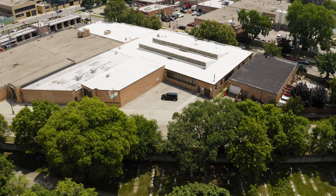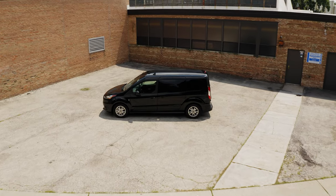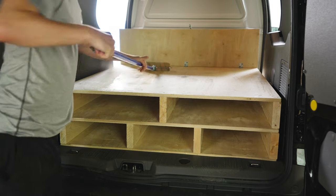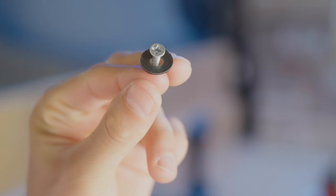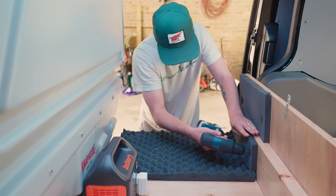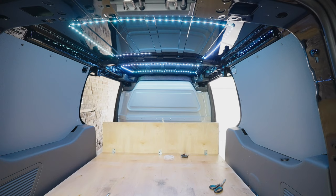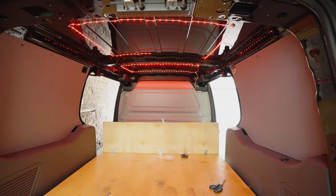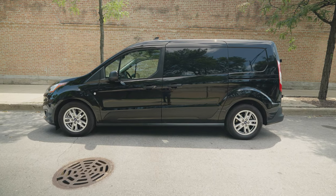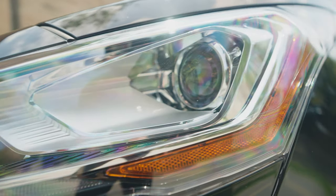Welcome to my third installation of my video production van build. This is part three of the video series. In this video we're going to go over some wood treatment for the build out in the back, some additions I made to the van to help it be more functional like a camera compartment, some overhead lighting to see all of the equipment in the dark, and we'll be going over everything that I keep in the van right now. This is the final video of the van build series, however I may do updates in the future so stay tuned.